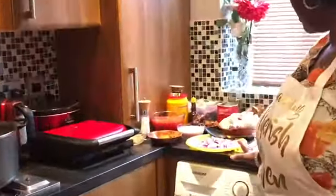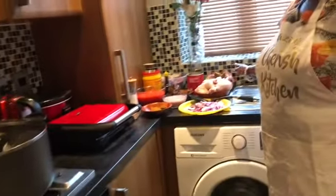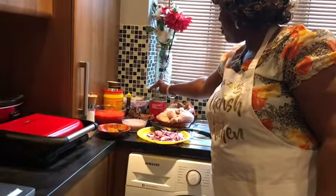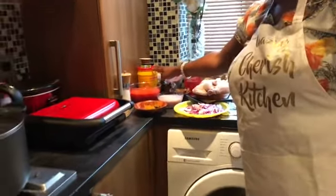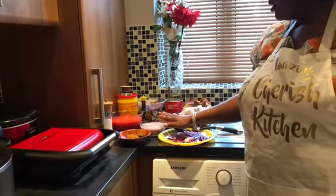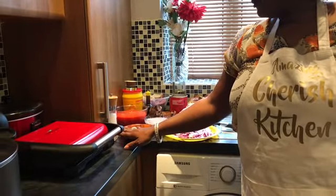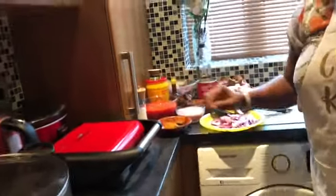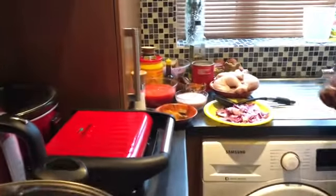Today we're going to be making an African stew for rice. Here are the ingredients I'm going to be using: sliced onions, chicken — which I'm going to boil — turkey, smoked turkey, shaki, pomo, dry fish, derica oil, all-purpose seasoning, stock pot, no-chicken cubes, blended garlic and ginger, thyme, curry powder, blended crayfish, and salt. I also have the big red pepper blended as well.